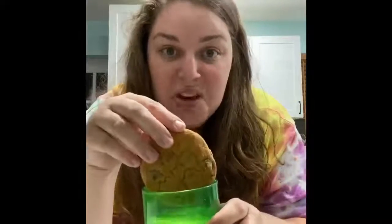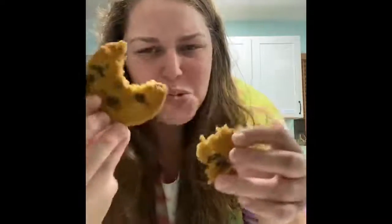The ultimate test: milk and cookie. Doesn't fit. That's a good cookie! Until next time, tell me what you want me to make.